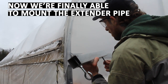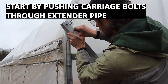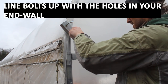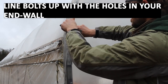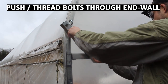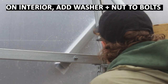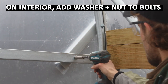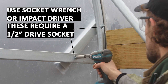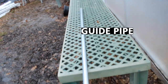Now we're finally able to mount the extender pipe to the structure. I'm going to start by pushing through the 5/16-inch diameter carriage bolts, then line the ends of those bolts up with the holes in our end wall — the hole in our horizontal member and the hole in our end hoop. Once I have the bolts lining up, I thread them through and push them through the end wall, then go to the interior of the structure where I throw a washer and nut onto the end of those bolts. These nuts require a 1/2-inch drive, so we're using an impact driver to tighten them down.